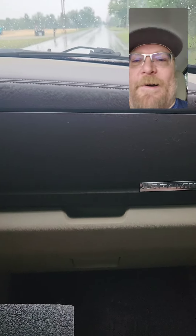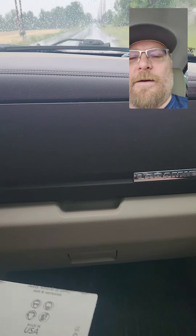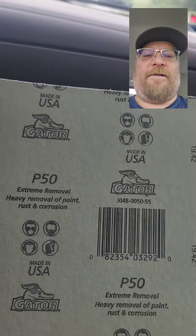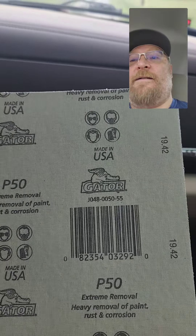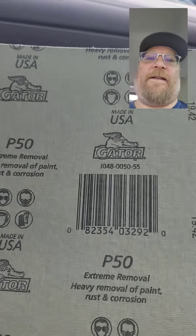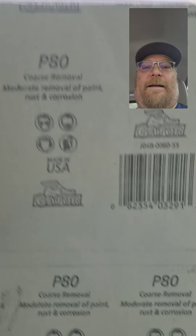I bought some Emory cloth at Rural King too — I think $0.99 a sheet. This is a P50. The higher the grit, the more abrasive it is. Hopefully this will re-profile the knives without wasting my $3.20 grit. I also got P80.